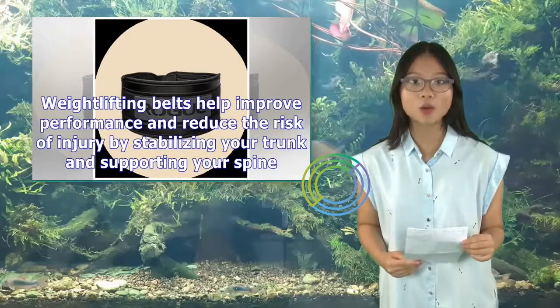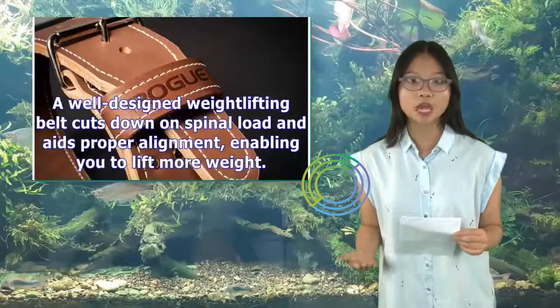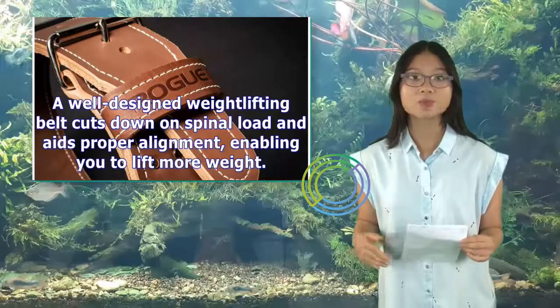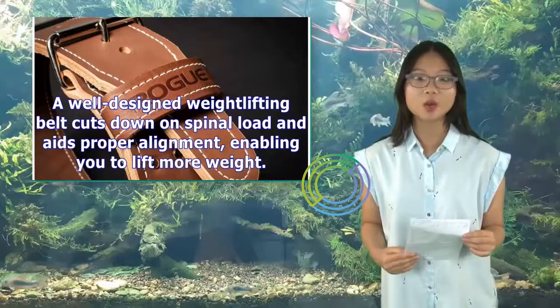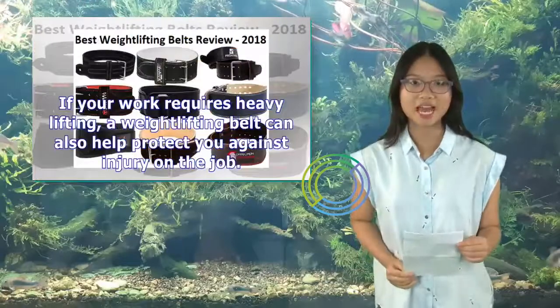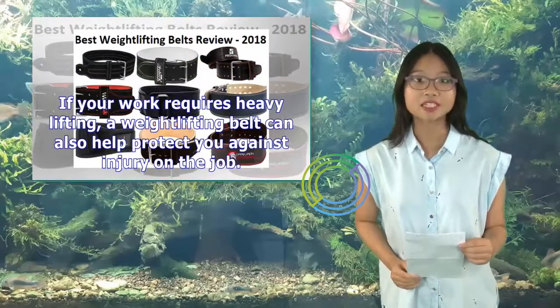Weightlifting belts help improve performance and reduce the risk of injury by stabilizing your trunk and supporting your spine. A well-designed weightlifting belt cuts down on spinal load and aids proper alignment, enabling you to lift more weight. If your work requires heavy lifting, a weightlifting belt can also help protect you against injury on the job.